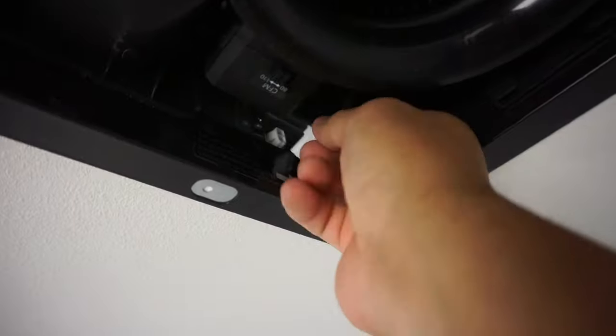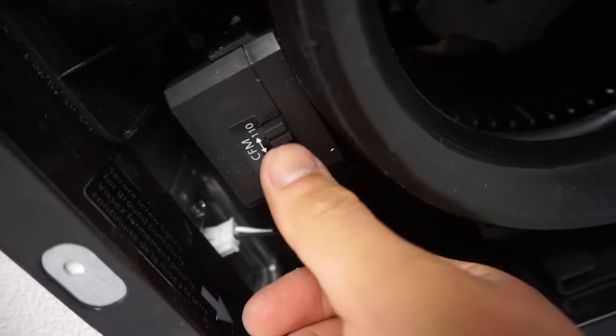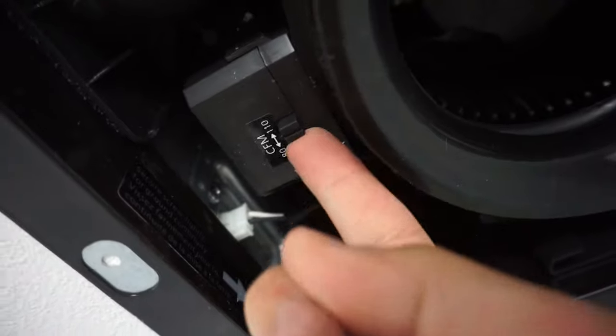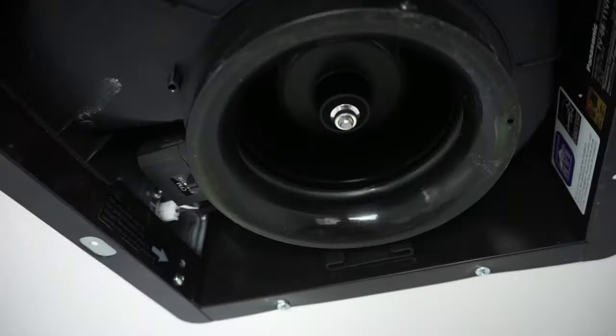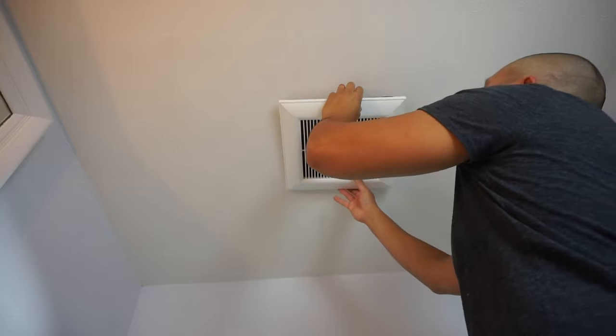Once that's capped, take your harness and plug it back into the power. Choose your setting — 80 CFM or 110 CFM. I choose to put it to 110 every time. Turn it on and you should see it moving already — be careful, don't touch that.